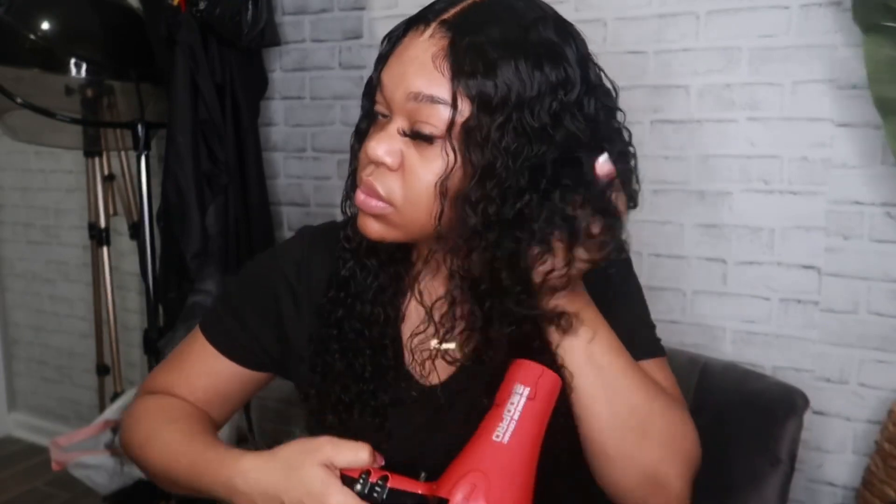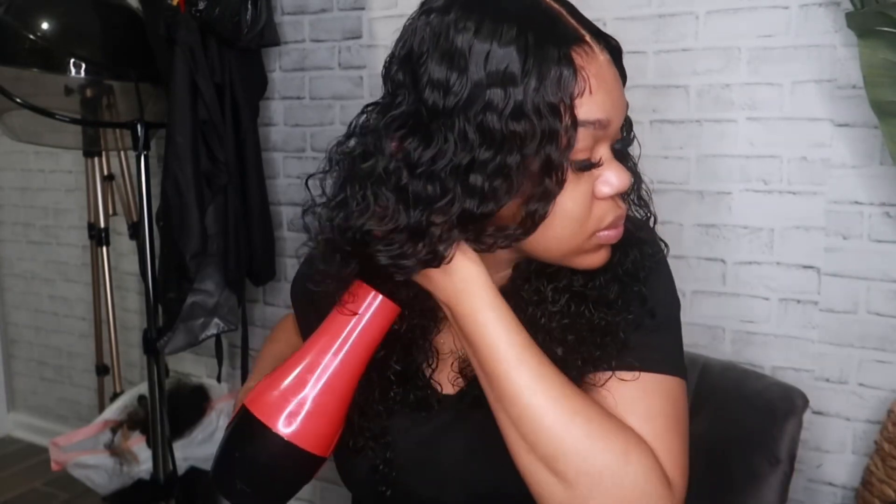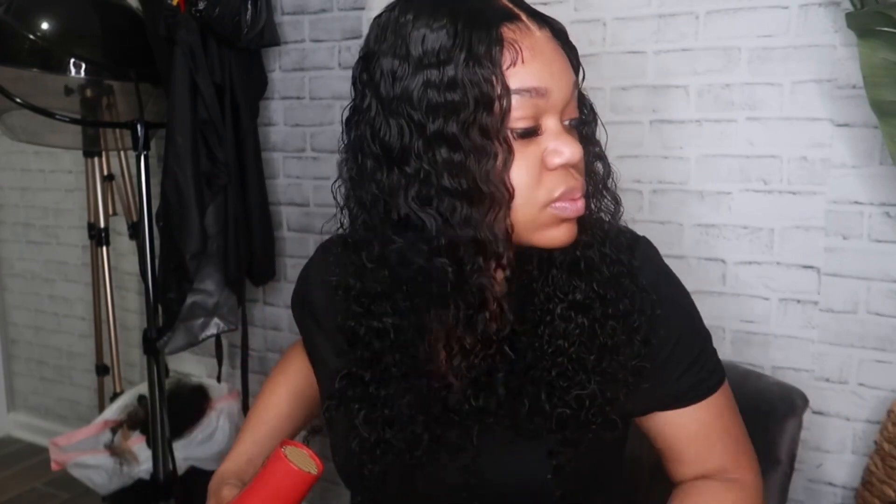After wetting the hair, I wanted to go in with my blow dryer to diffuse the curls and add more volume. If you don't have a diffuser attachment like me, you just flip it upside down, take your hand, and scrunch up — that will diffuse and form the curls to give a nice curly pattern. Your hair will be very moisturized and have a lot more life to it.